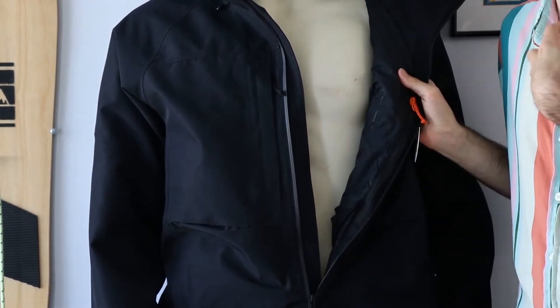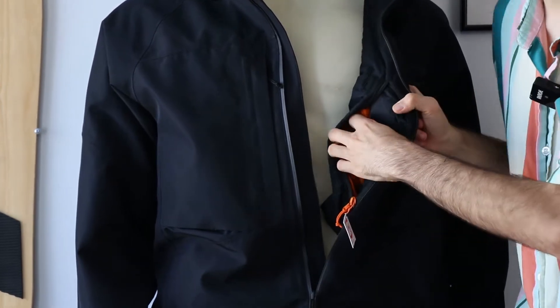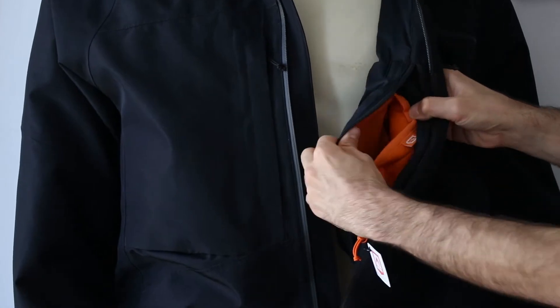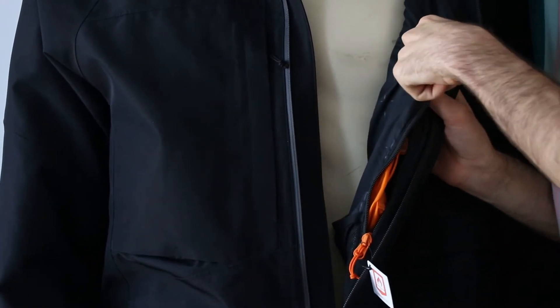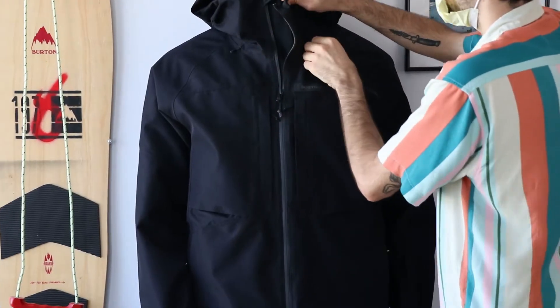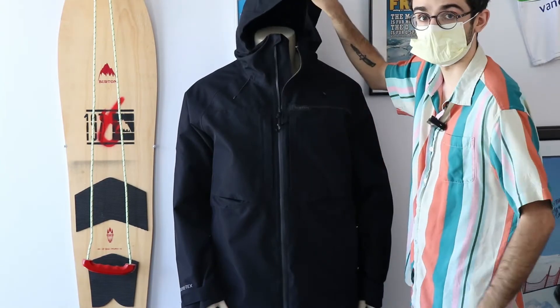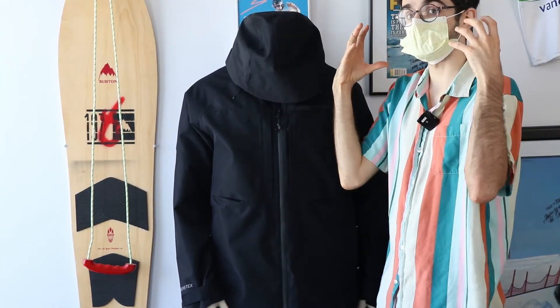We've got some nice thermal pockets for your devices to keep them warm, some audio ports where you can wire your stuff through, and some fantastic external cinches for this contoured hood, giving you a lot of adjustability there.